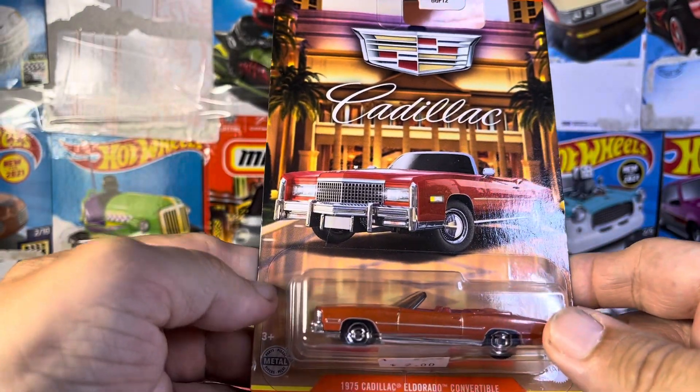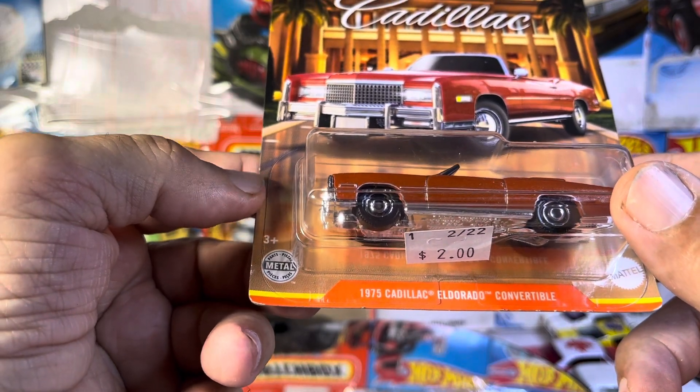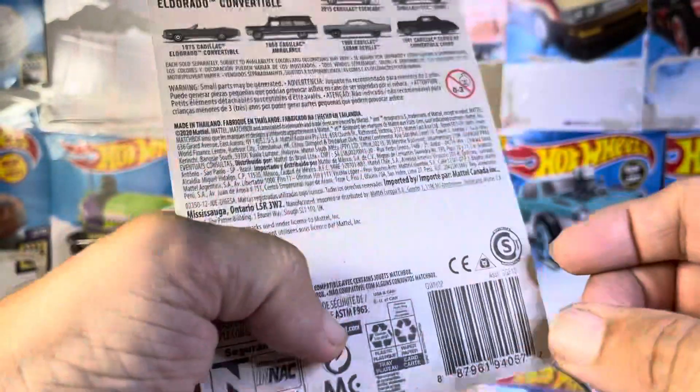Alright guys, this is a first for my collection. This is my very first 75 Cadillac El Dorado Convertible. Never had one before.